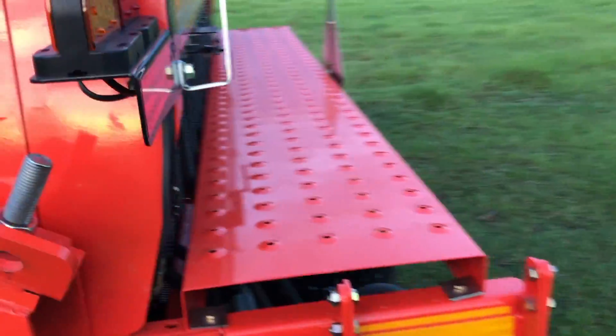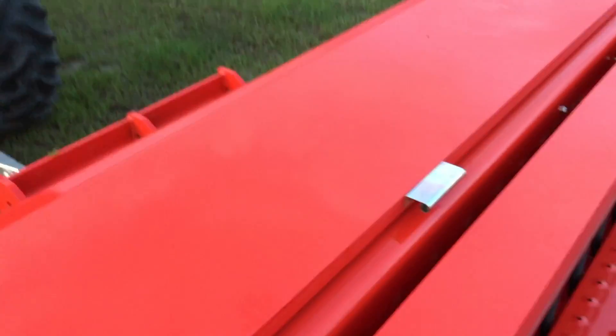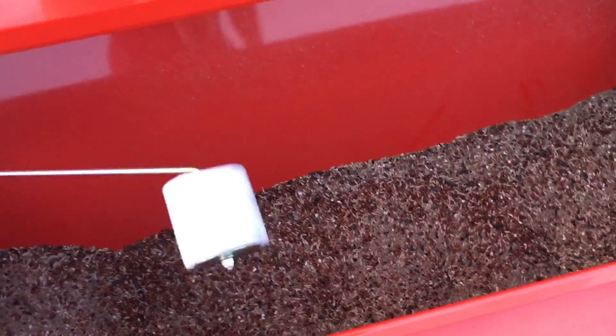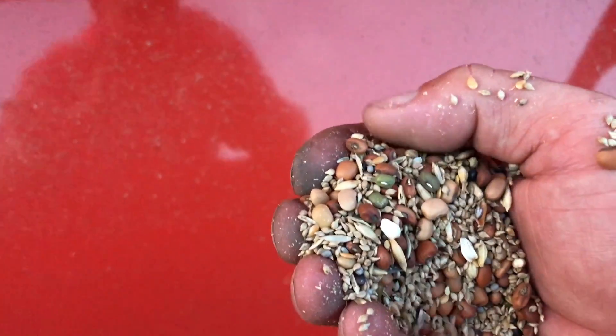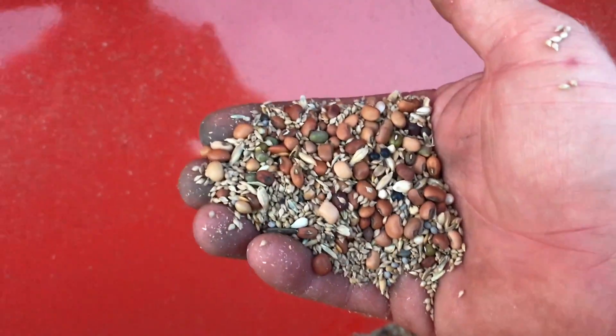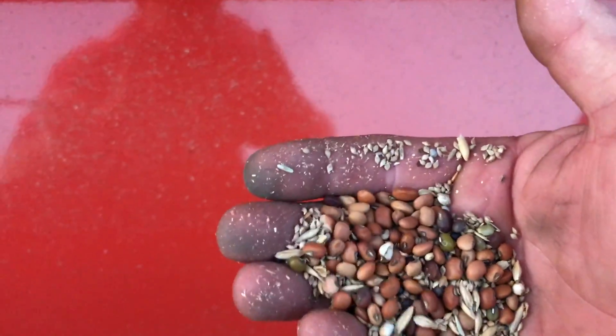Coming up here to see how many seeds are left in the hopper - there's not a lot left. This is what the mix looks like. You've got some mung beans, some soybeans in the mix, iron and clay peas, brown top millet, sunflowers - just a variety of things in there, probably some weeds too.